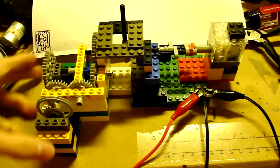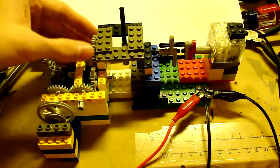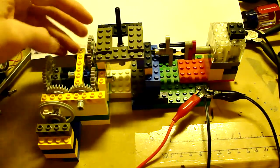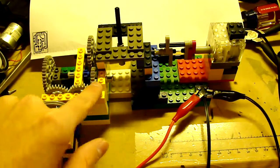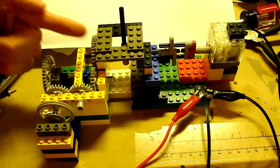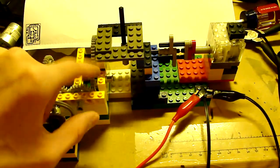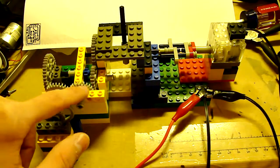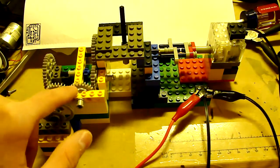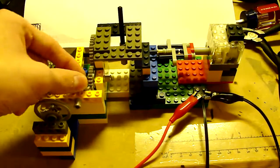Here's all the gears for my transmission. Got the main one coming in from the motor — that big one. And this gear on this side engages this medium sized gear, and that goes to a right angle here that goes to these crown gears.